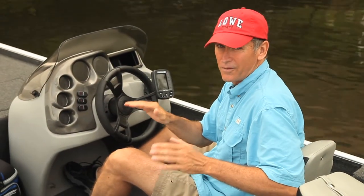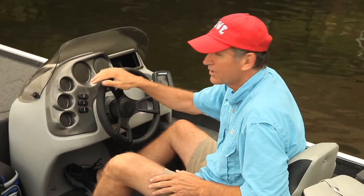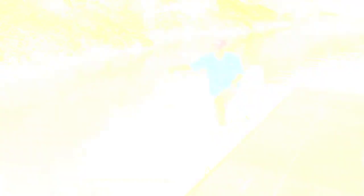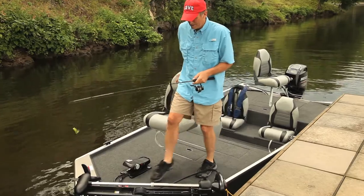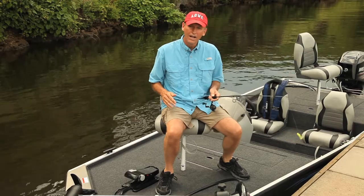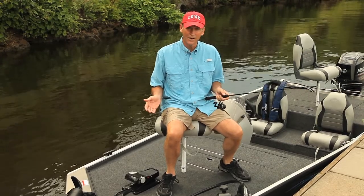Once you've settled into your fishing spot, the Lowrance X4 will help you determine where you want to cast your bait. Pedestal seats up here on the bow and the stern fishing deck allow anglers to cast in any direction.